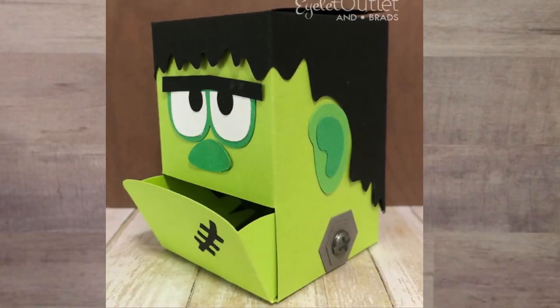Here's another fun treat box from Susan Creech. Remember we have tool brads of all types, including screw brads. In this case Susan used them to decorate her Frankenstein monster treat box. Don't forget that when you're working on your own Frankenstein projects during the holiday season.